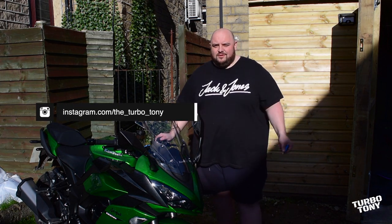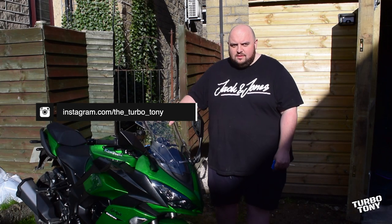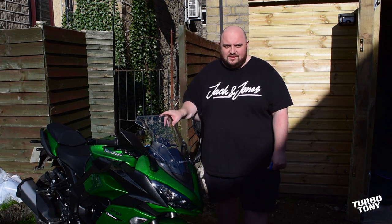Welcome back guys and girls, welcome back for another video, it's Tony here. In today's video we're going to be upgrading the screen on my Kawasaki Ninja 1000SX.